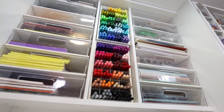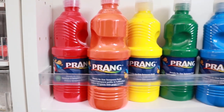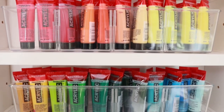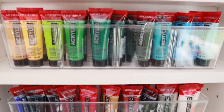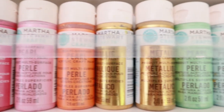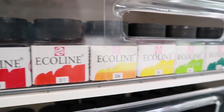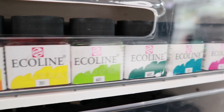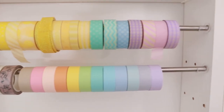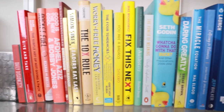Tip number three is: when in doubt, rainbow it out. Things organized by rainbow always look amazing. Even though I just told you not to group by color, hear me out — I still have all the same type of art supply grouped together, but within that, I organize by rainbow order: red, orange, yellow, green, blue, violet. It looks so satisfying and makes it super easy to find things and put them back. I even do that with my books.